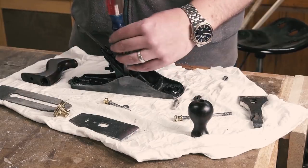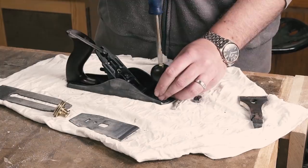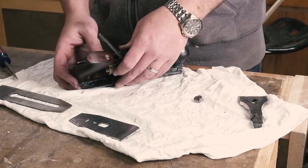The frog on a Bailey plane has two screws which hold it to the body and one screw on the back for adjusting it forward and backward. Then the tote and knob and depth adjustment wheel.